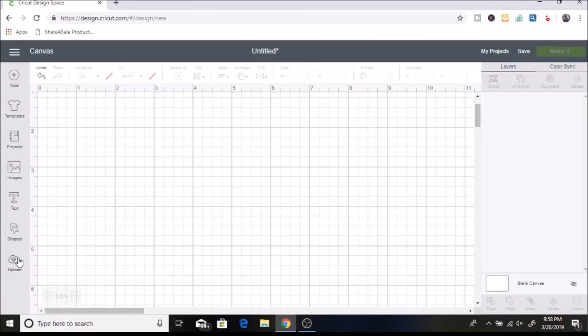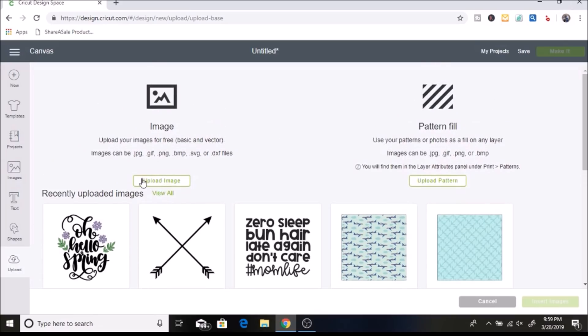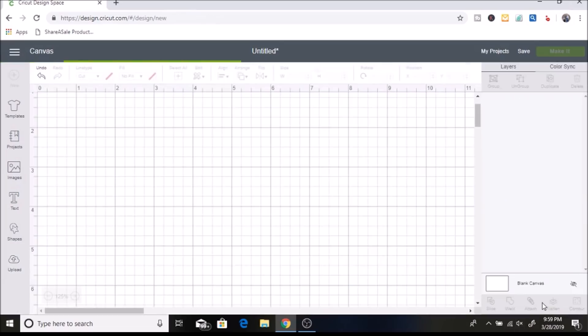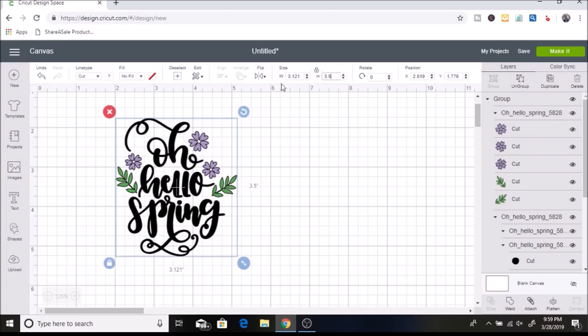I'm going to click on Uploads — I already downloaded this SVG off of LoveSVG.com. I get so many of my SVGs from there and a lot of them are free. I've already uploaded it by clicking Upload Image and grabbing it from my downloads, so now I'm just going to select it and hit Insert Images. Then I want to size it to three and a half inches for the height, and it changes the width to about three inches, which is where I want it.